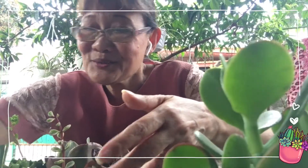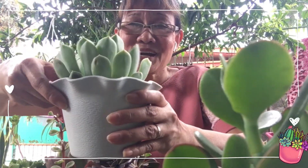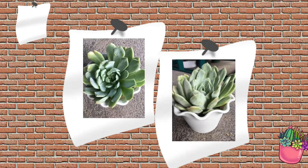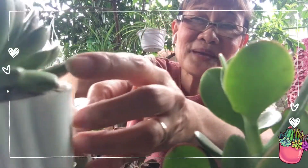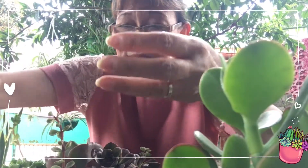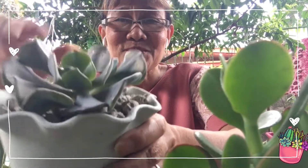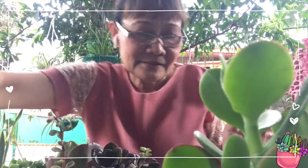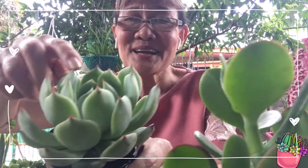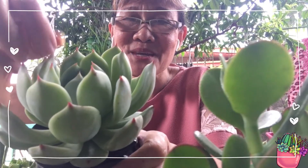Ito naman, ang dahon nya ay mahaba, nakataas lang sya, hindi sya naka-scattered. Ito rin — mayroon na syang baby! Nakita nyo guys? Ayan ang baby nya. Iningatan ko talaga sya para makapag-propagate tayo at makapag-share ng mga ito dun sa mga kaibigan ko. Hindi ko ito binibenta, sinishare ko lang sa mga kaibigan ko. Meron din sya — ang ganda! Mahaba ang kanyang mga dahon at yung tip nya ay red.